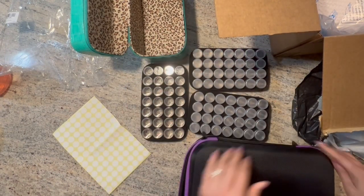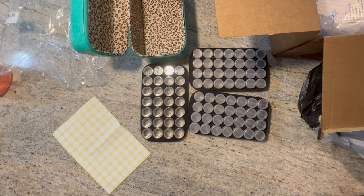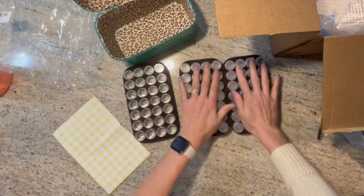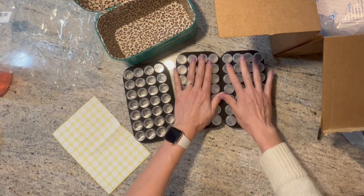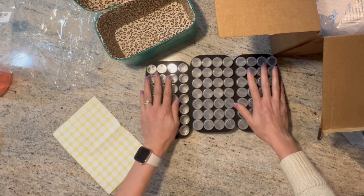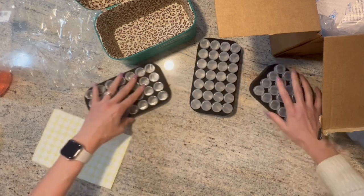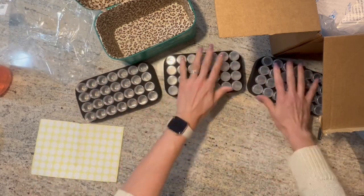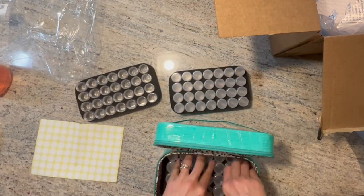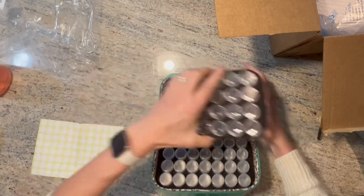I wasn't sure if I liked the round bottles but I actually did. So this is cool — the other set is 120 bottles and this one is 84 bottles, which is a really cool number in between. These are nice to have and this case is so cute. I was really excited about it when I saw it.